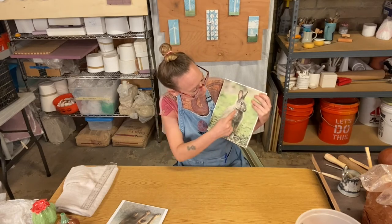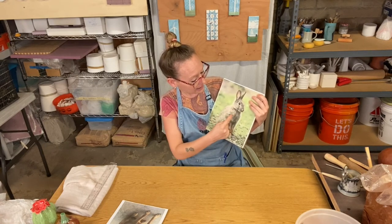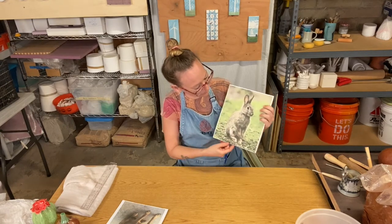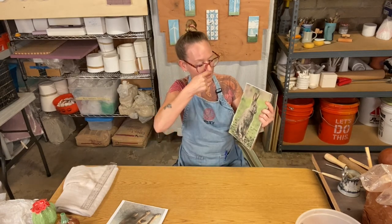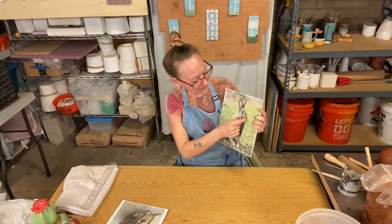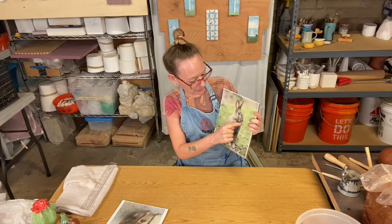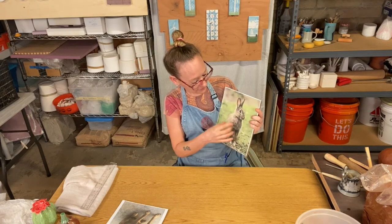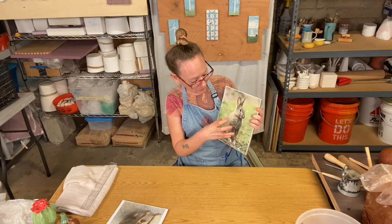Then you're going to choose where you're going to make your cuts. You could cut off the head and carve up into it to gut out the head, or because this is a simple form, you could just do a cut that goes up the belly, through the nose, through the back of the head, and back down through the back. You will then have a seam where the nose is, so you may want to make the choice to cut off at the neck, go up and cut and gut that portion, set that aside, and then just cut through the belly and up the back and gut both sides and put that back together.